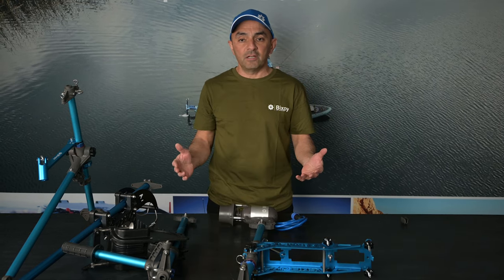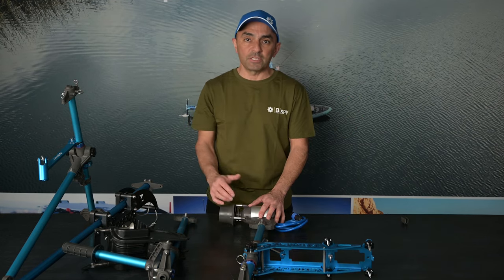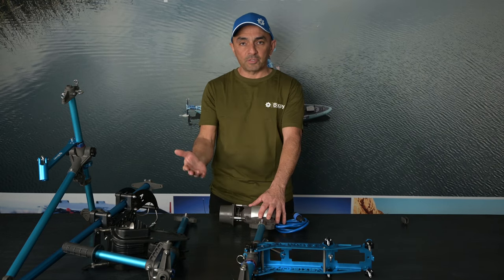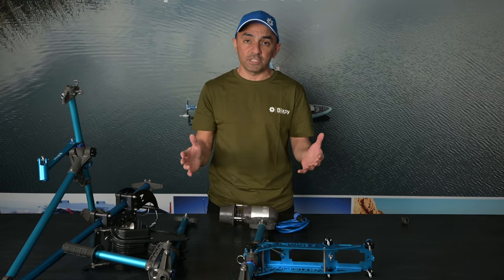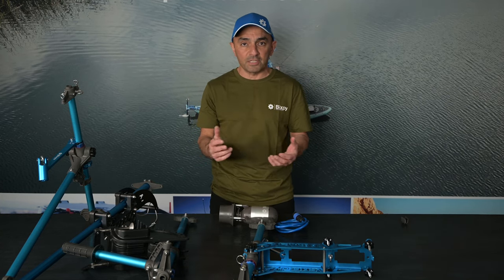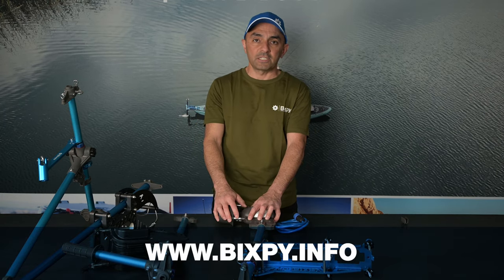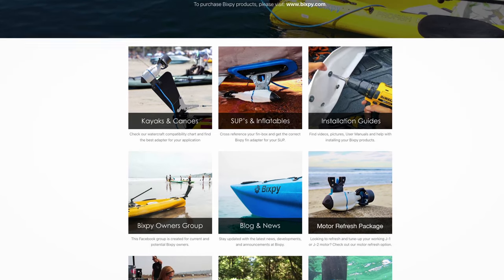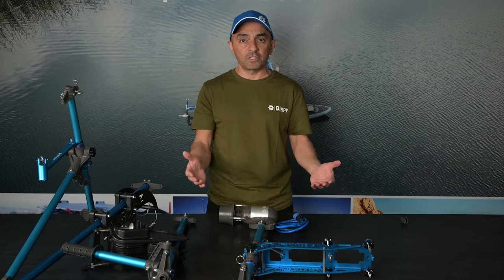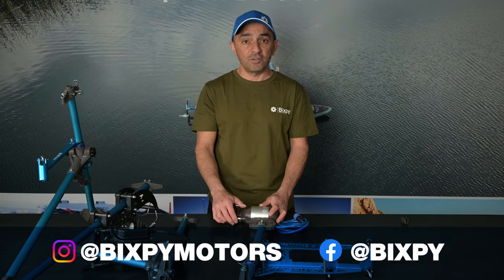That's a quick rundown of our K1 motor, the different batteries you can use, and most of our adapters. We have new adapters coming out all the time, so check our website. If you're not sure which adapter fits your kayak, we have a dedicated website at www.bixby.info that lists the most common and popular kayaks and the adapters that fit them best. If you have any questions, reach out to us on social media or at info@bixby.com. Thank you and see you guys on the water!